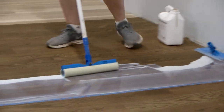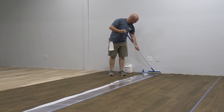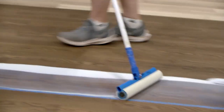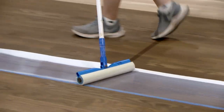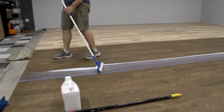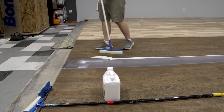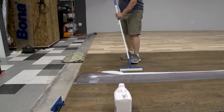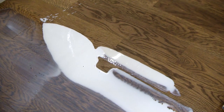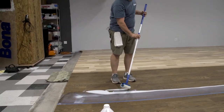Load up the applicator a little bit, then go back and make a feathering pass. Something you want to try to avoid is splashing. Also make sure that you pad out in line with the grain — especially with these products, don't pad out across the grain and risk leaving a heavy mark there.